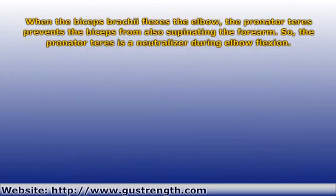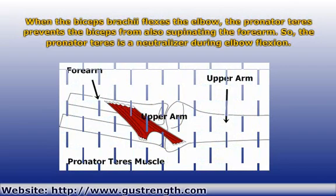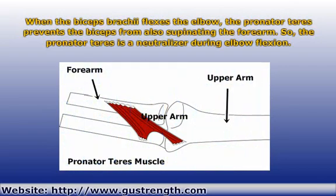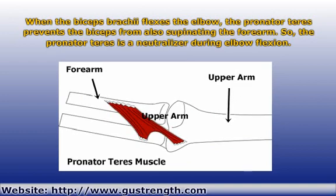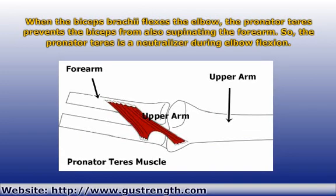Like before, we'll use the familiar biceps brachii muscle. You may not be aware that the biceps can actually do more than flex the elbow. It can also supinate the forearm, meaning it can twist the forearm so that the palm faces up. Without some help, when you try to bend your elbow, the biceps would also always be turning your palm up at the same time.